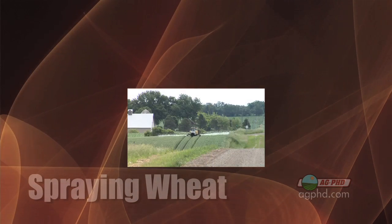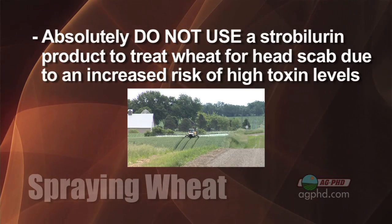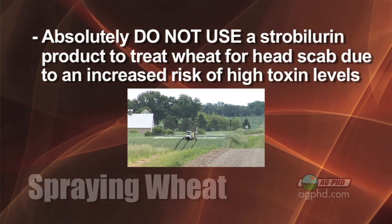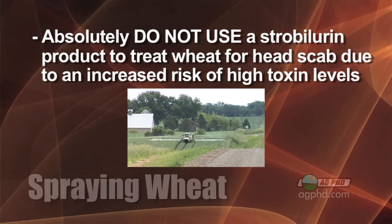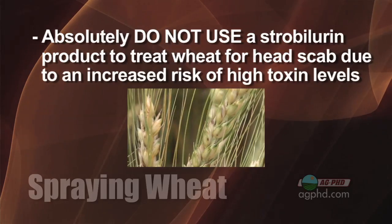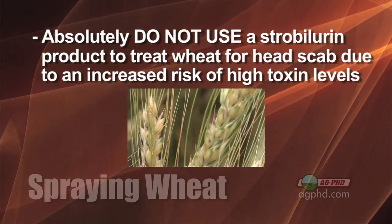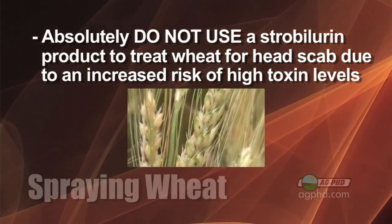The most important thing you need to know about products: absolutely do not use a strobilurin. You can't use Headline, you can't use Quadris, you can't use Averto, or any product that contains any strobilurin. Research has shown that when you use a strobilurin product around heading timing, you can end up with higher DON levels — higher toxin levels — in your wheat, and that's a bad thing. So avoid the strobilurin products entirely.